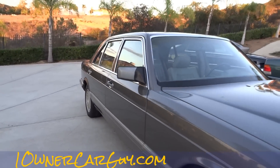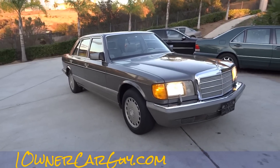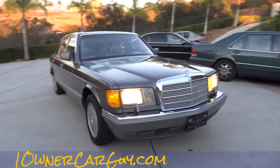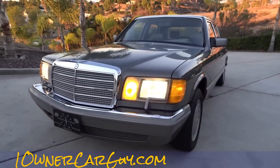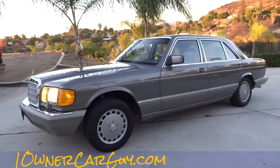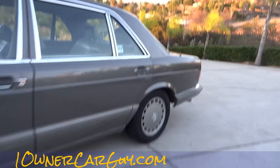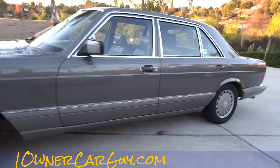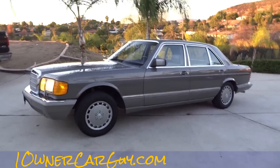OneOwnerCarGuy, oneownercarguy.com. Beaglespocket.com for all your miniature pocket beagles. Greycongo.com for the coolest grey Congo Amazon parrot in the world. Import/export — I will ship this car to any port in the world, just let me know. I think that's all I'm going to show you — there is nothing more to show. Nathan, 406-544-6919, you can reach me anytime. Thanks for watching, have a great day or night, whatever it is, wherever you are.